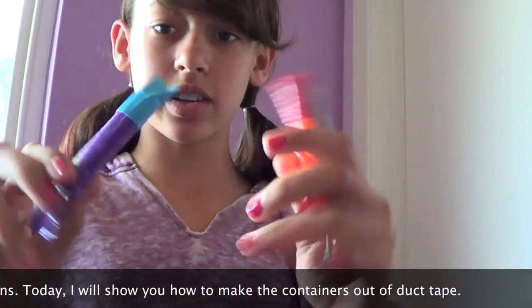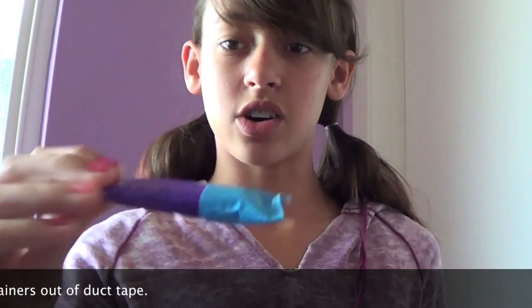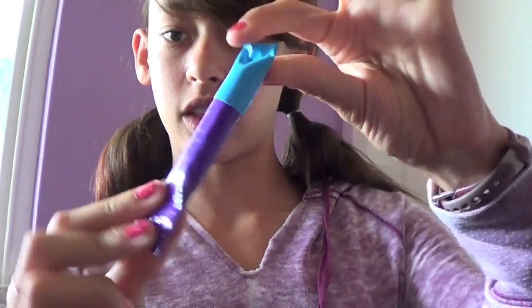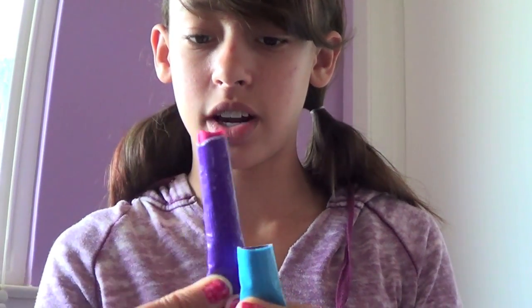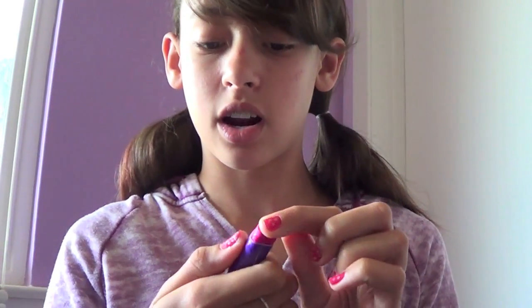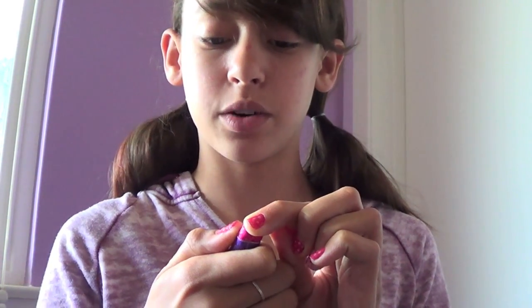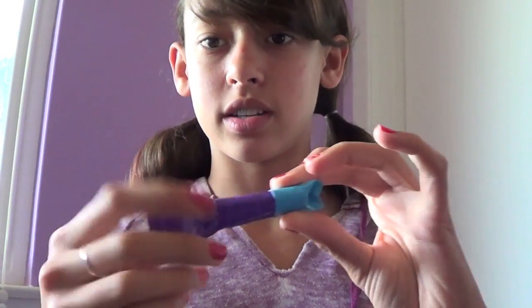These little containers are made out of duct tape because it's easiest. You take off the top and you have the lipstick under it, then you just push it and it pushes up. You can rub it on your lips. It's kind of hard to push back in but you can if you really need to, then put the cap back on and it just stays.